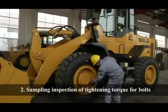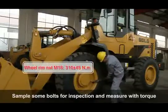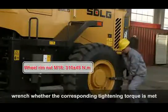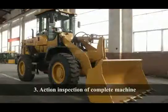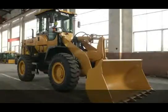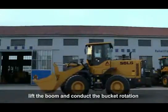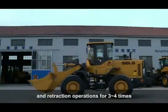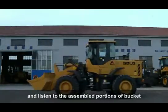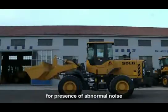Sample Inspection of Tightening Torque for Bolts: Sample some bolts for inspection and measure with a torque wrench whether the corresponding tightening torque is met. Action Inspection of Complete Machine: Start the complete machine, lift the boom, and conduct bucket rotation and retraction operations three to four times. Listen to the assembled portions of the bucket for any abnormal noise.